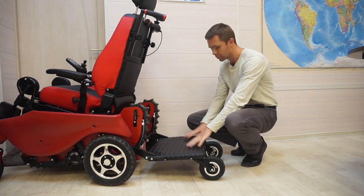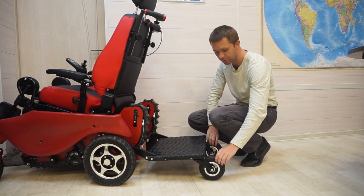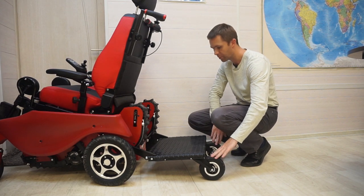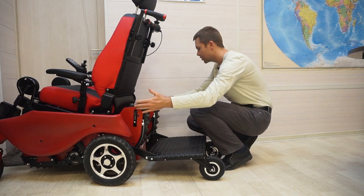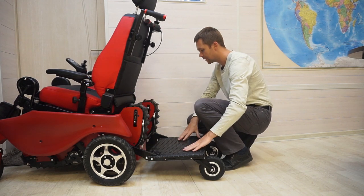Companion platform. It consists of the platform itself, two pneumatic self-rotating wheels, two hooks and brackets, installed directly on the wheelchair.